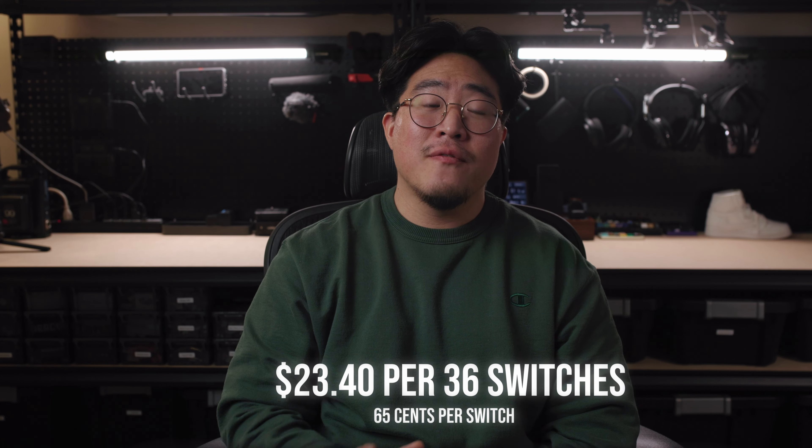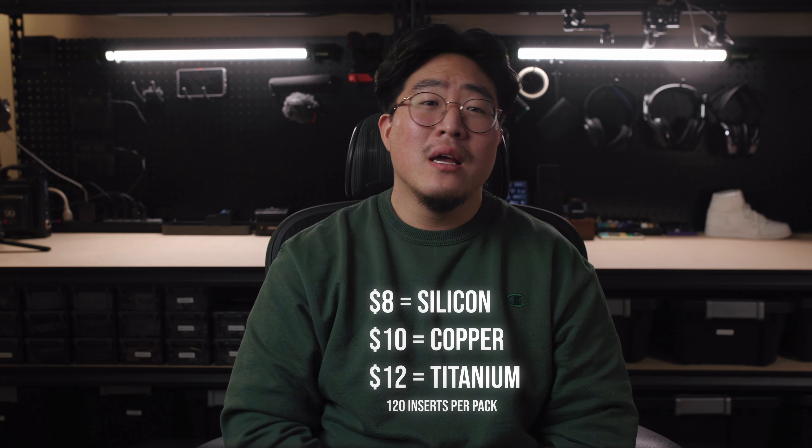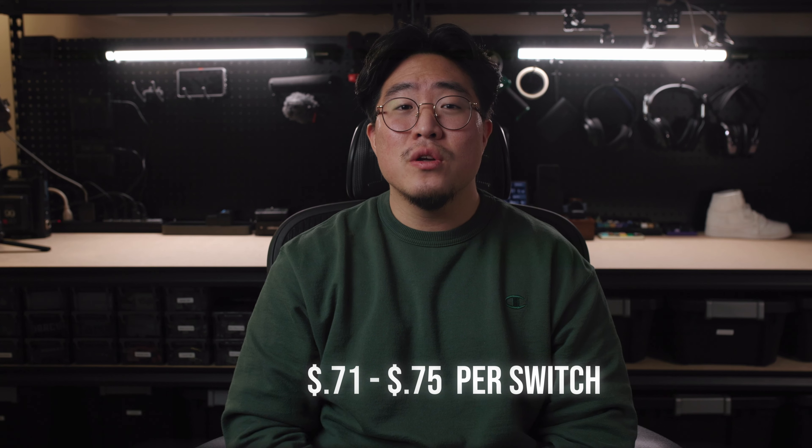I'm actually really impressed with these switches. I love the sound profile and the added customization behind it. I think this brings a fresh new idea to the table and gives hobbyists more ways to tinker and dial in the sound profile they really want. I really like how Novel Keys are taking new innovative steps because the keyboard scene has gotten pretty stale with the same old recolored switch. I can't wait to see other switch material housings with these inserts, other insert materials in the future, and especially how they'll work in tactile switches. If you want to pick these up, you'll have to purchase the switches and inserts separately — the switches are about $23.40 for 36 switches, which is about 65 cents per switch, and the inserts range from $8 to $12 for a pack of 120, so overall it should roughly cost around 71 to 75 cents per switch.